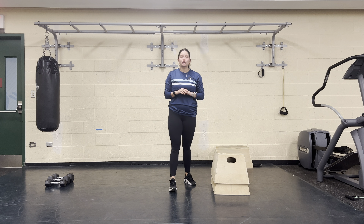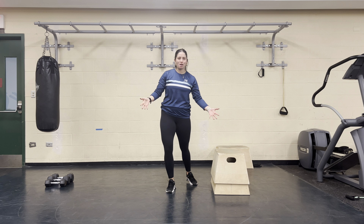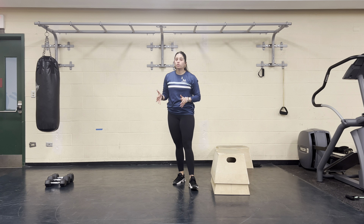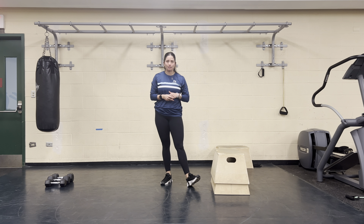We have a single leg squat to a chair, to a bench, to a couch, to a coffee table — whatever nice seated surface you have around you. I'm using two little step-up boxes stacked on top of each other. A folding chair, a kitchen chair, or a higher coffee table works perfect for these. Or if you have a workout bench, that's obviously ideal as well.